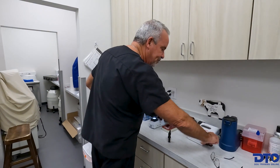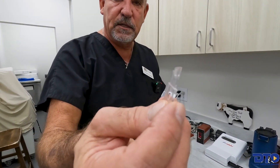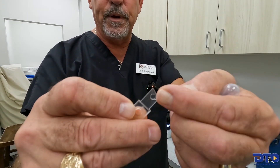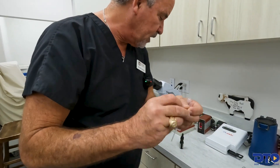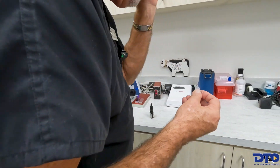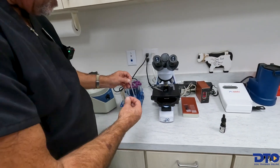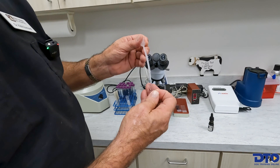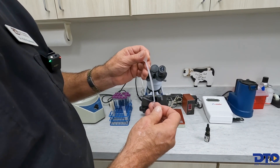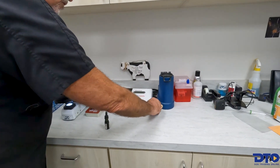This is called a cell counter — a spermicu — and this is called a cuvette. My fingernail will slide into the end of it; there's a little opening. Whoever wants to video this may want to come in close. I'm going to redistribute the sperm and then place it so it fills up that little crater, wipe off the excess fluid, and this machine will count the sperm.